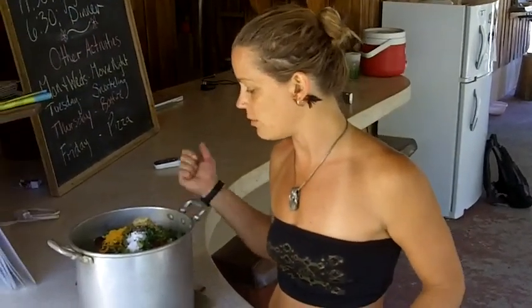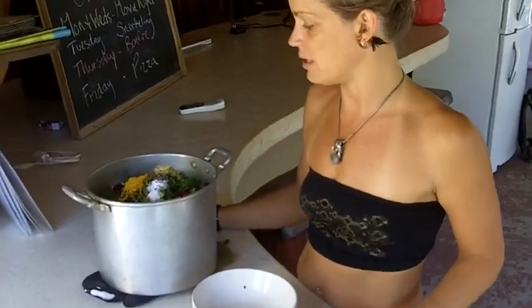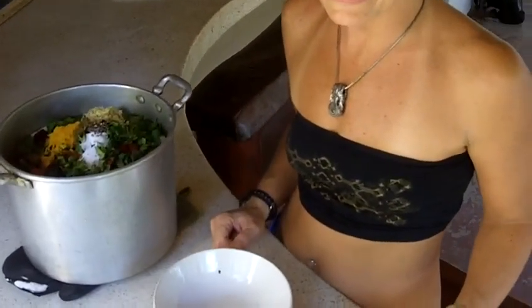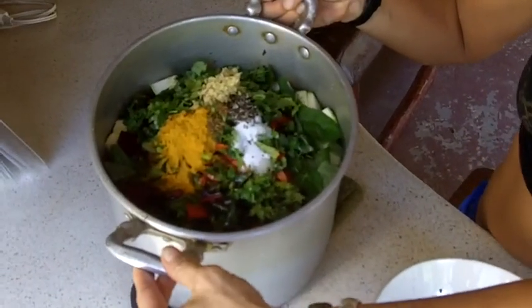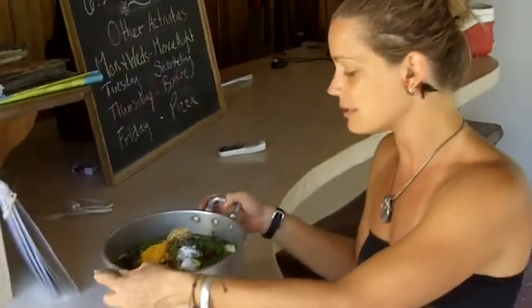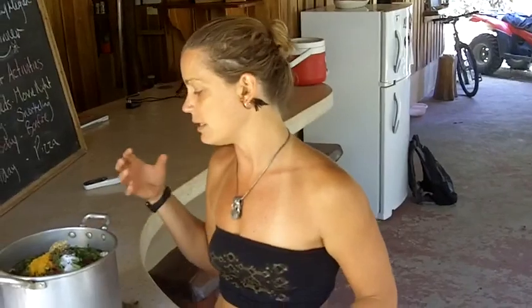Again, this soup you can have all day into the evening — just do small little portions. It's not a fasting cleanse; you're intended to eat on it, just small amounts, so you've got some food in your system. A lot of liquids because it's easy on the digestive system right now.